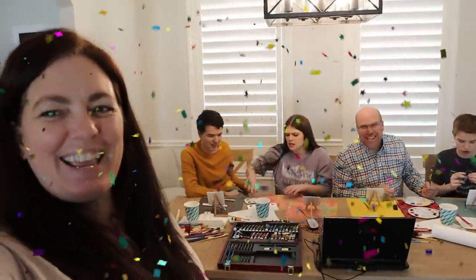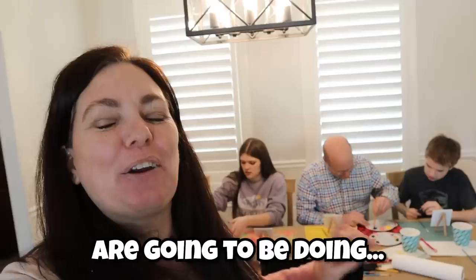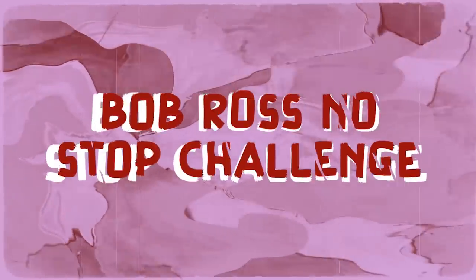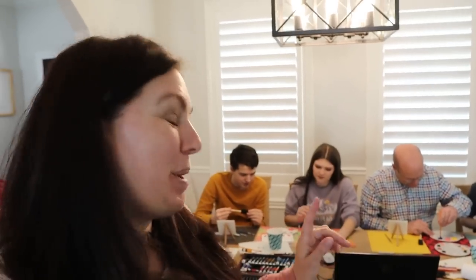Hi guys, welcome back to That YouTube Family! And today we — or they actually — are going to be doing a Bob Ross painting. It's a no-stop challenge. They cannot pause the Bob Ross tutorial, not even once to catch up. Bob Ross goes pretty fast. He's a fast painter. He knows what he's doing.